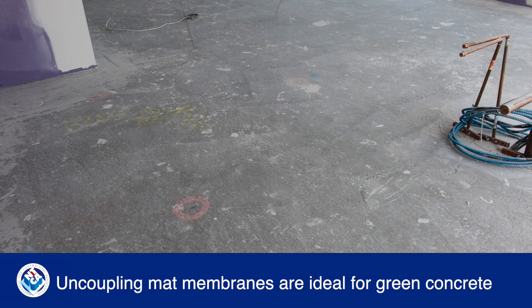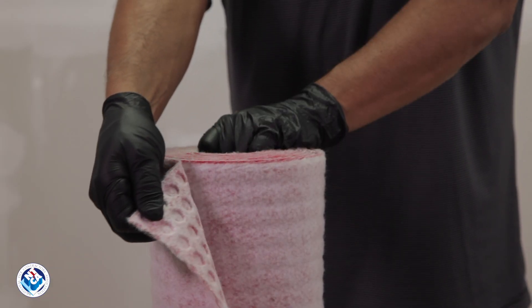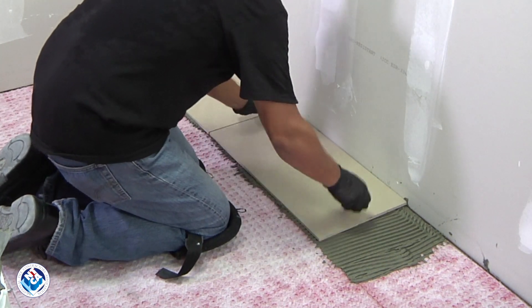For tiling over young concrete, less than 28 days old, an uncoupling mat membrane provides the best solution. Air space is part of the design, which allows moisture to escape while absorbing movement stresses to keep the tile and grout intact.